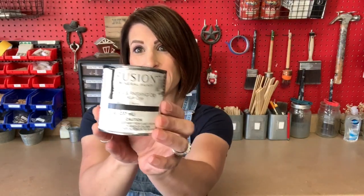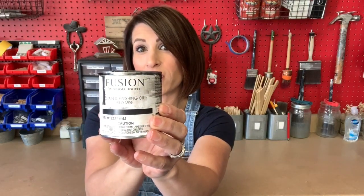So what am I talking about? This is the Fusion Stain and Finishing Oil. This color is ebony. It comes in several different colors. Why would I use a stain to give me a glaze effect? Well, this stain in particular is a really unique stain in the fact that it's not only a stain but it is a finishing oil in one — so it's a top coat built into it. It will give your piece added protection.